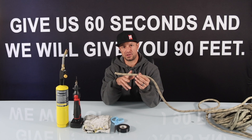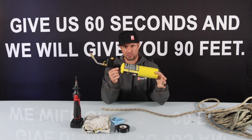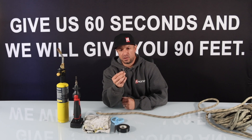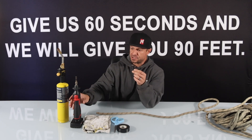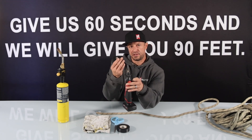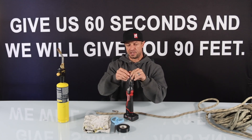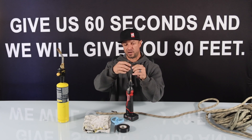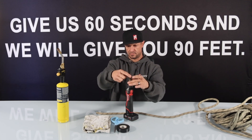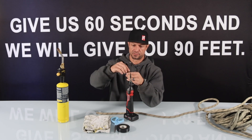There are two different ways that you can prepare this rope. One method is with a blowtorch. The second method is using our adapter, which is a rope tip adapter that adapts to any filament-style soldering iron. You can remove the replacement tips and our adapter tip will go on to the filament, then the tip adapter just screws on to it.